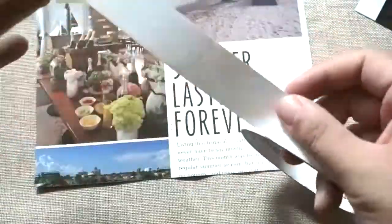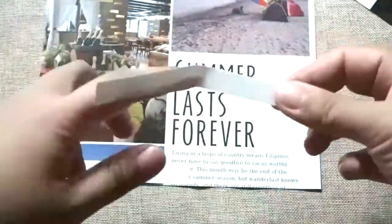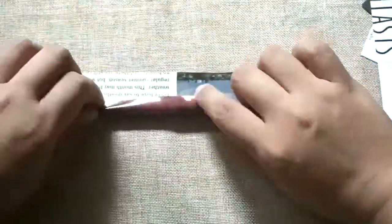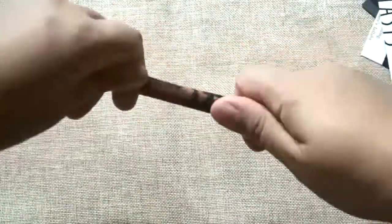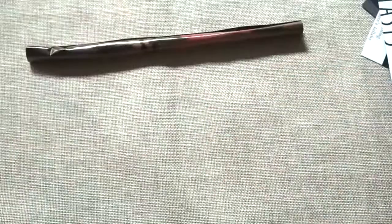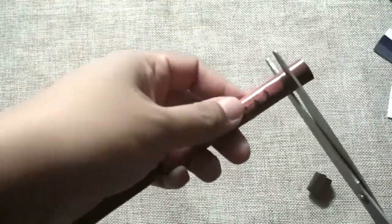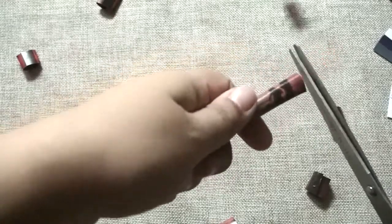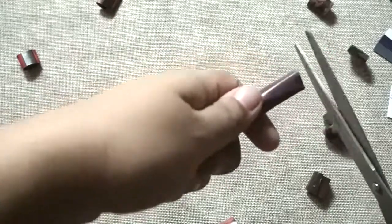You can choose any old magazine and select one page. Get the double-sided tape or Shuang Mian Jiao and stick it on one side. Now cut the magazine paper into a rectangular shape. Peel the double-sided tape and roll it into a tube-like shape just like this. Using the scissors or 剪刀, you can cut it into smaller pieces and set it aside.